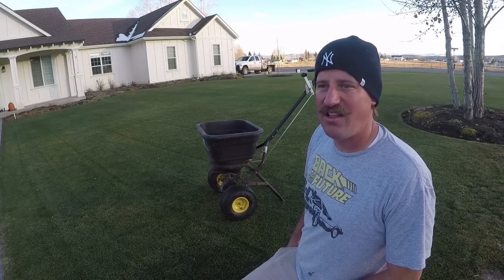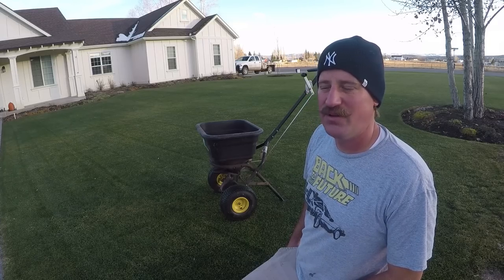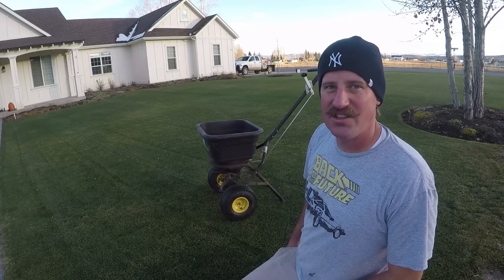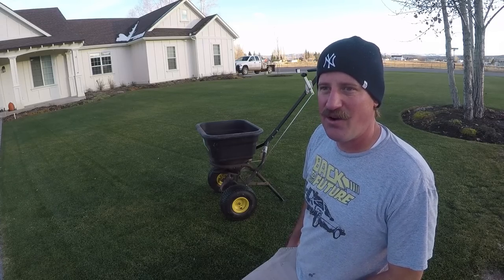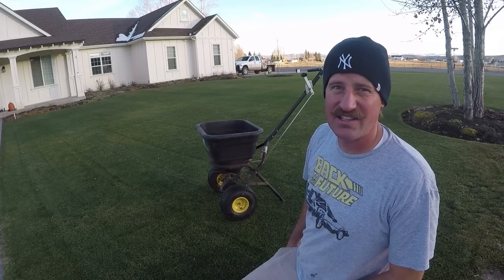Today's been a good day. I've got a lot accomplished in the lawn and I'm very happy with the results. I appreciate you guys watching these videos — let me know how you like them and what you want to see. Thanks for watching. I'll see you in the next video.